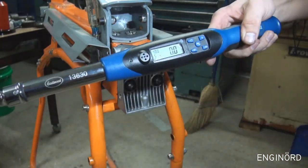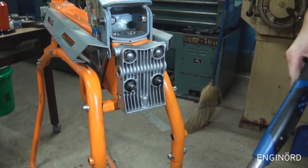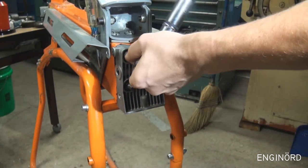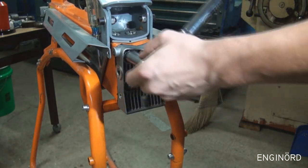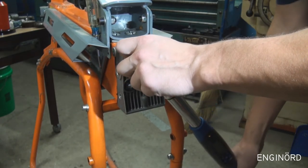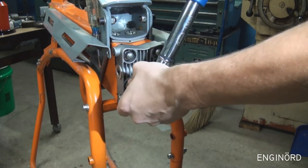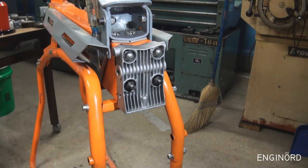I decided to go with 40 Newton-meters. I'm being cautious — I just don't want to break it again. I'm going to use a crisscross pattern and tighten it in sequence. There are also two bolts, one on each side, that come next.